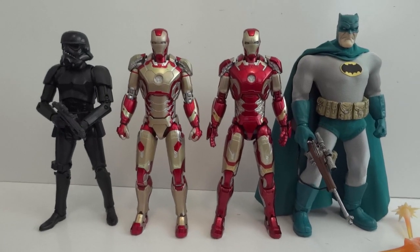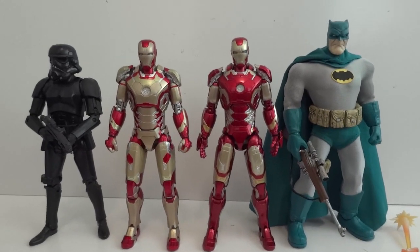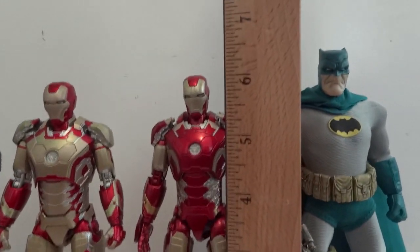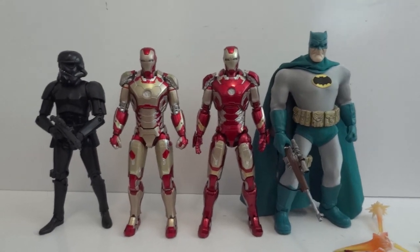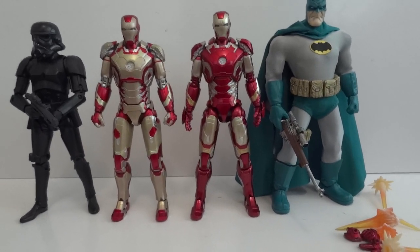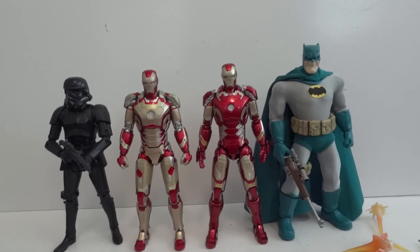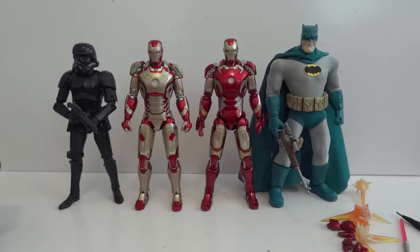Here's another comparison — we have a Stormtrooper from the Black Series and the Dark Knight from the Mezco 1:12 scale. The height of this Iron Man is 6.25 inches. I highly recommend this figure. I got it off Ami Ami, a Japan site, and it'll most likely hit the U.S. pretty soon — maybe in a month or so. It costs somewhere around $70.